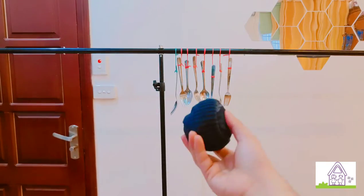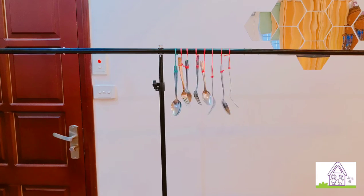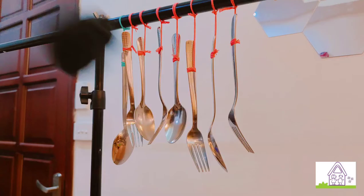Now let's take a few steps back and try to hit the spoons and forks with the sock ball to make them sound. They sound so cool — they sound like wind chimes!